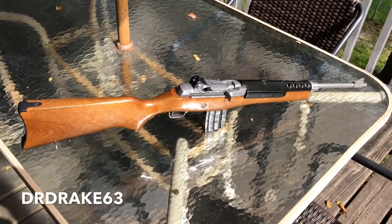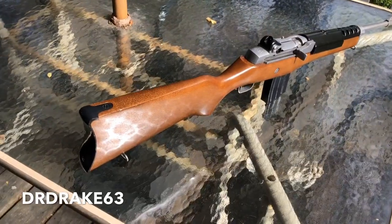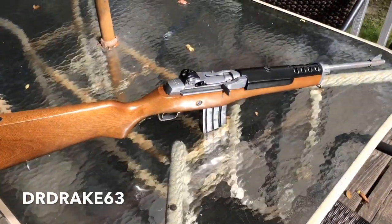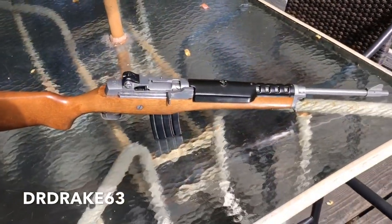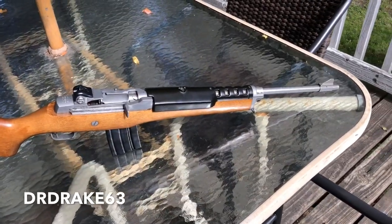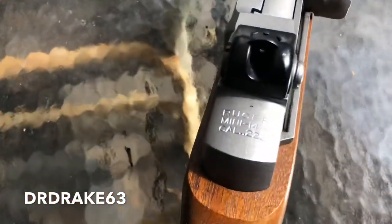Hey guys, it's DRDrake63 here today. We're going to take a look at what a lot of people say is an overlooked — often overlooked, and depending on who you talk to, overrated firearm — and that's the Ruger Mini-14. This one is chambered in .223.